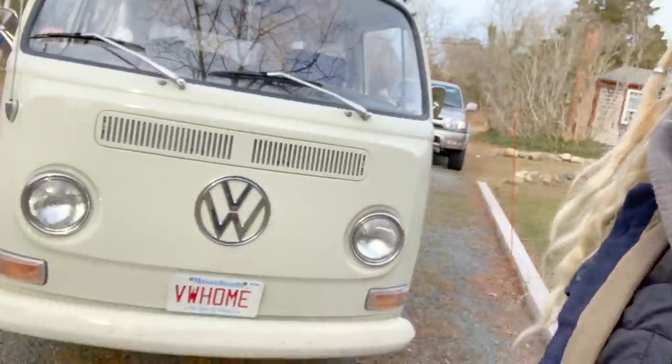Hi friends, my name is Rebecca. My husband Murphy and I travel full-time in our 1969 Volkswagen bus named Pearl. Today I wanted to give you a little tour of our bus. Right now we're in my hometown in Massachusetts for the holidays. We've been here for a few weeks and we're just getting ready to get back on the road, so we've packed a lot of stuff in here.